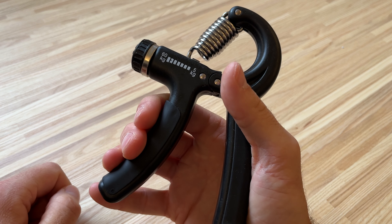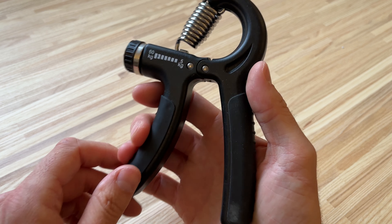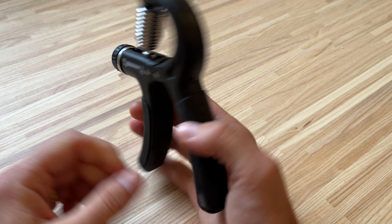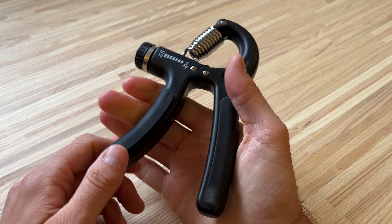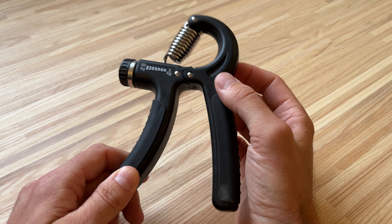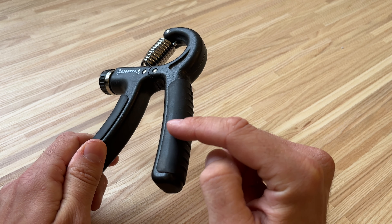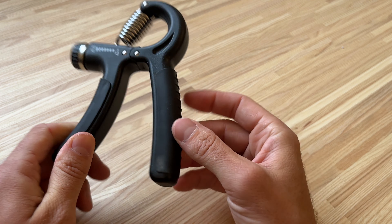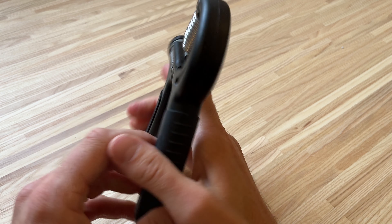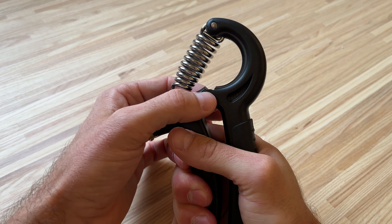This is the Exology Fitness 5 to 60kg grip strengthener hand exerciser. I bought this to exercise my hand and my grip whilst I was at my desk, and I think it is a very, very comfortable design. I love these soft rubber elements here which make it really easy to grip and hold.